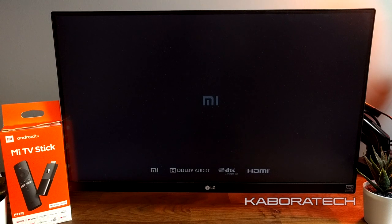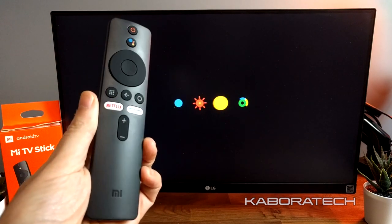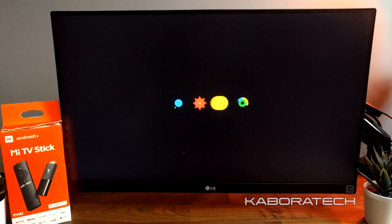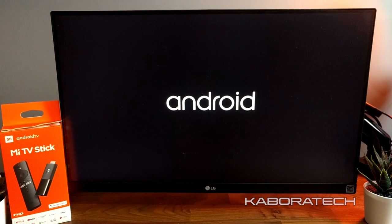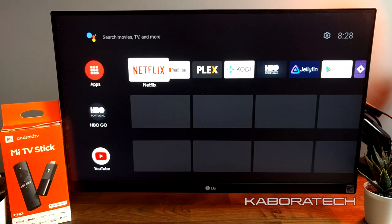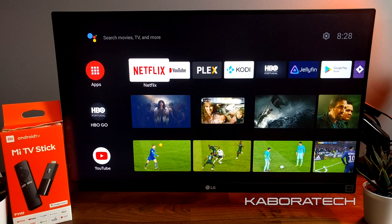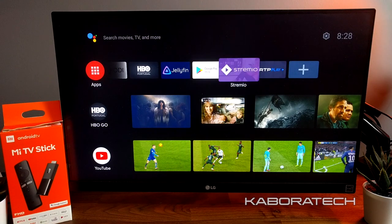The device is booting. I already did the setup — it's really easy. You just need to select your country, language, and connect to Wi-Fi and you're ready to go. I also pre-installed a lot of applications to show what the device is capable of. This is the launcher: really easy to operate, the presentation is really nice and smooth, and the remote control works really well.